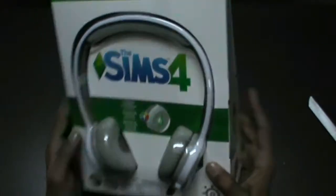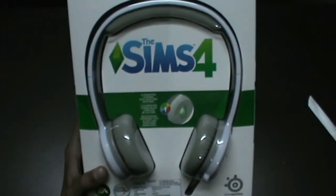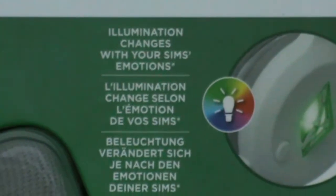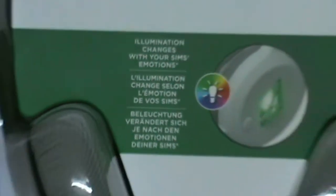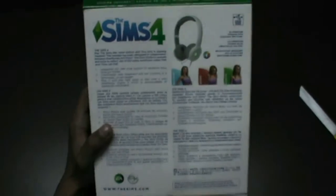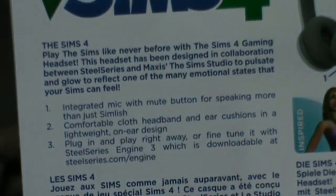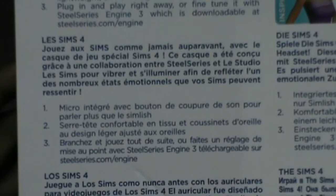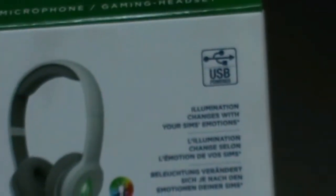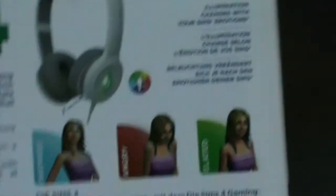These are the Sims 4 gaming headphones by SteelSeries, which supports EA Games and Maxis Games, so this is a genuine product. On the front, the description says illumination changes with your Sim's emotion. At the back of the box, it shows it has an integrated mic with a mute button, comfortable clothed headband and ear cushions, plug-in and play, plus it changes multiple colors and supports USB Type-A, so it is USB powered. We don't know yet if it connects with Android or not. Let's take a look inside the box.